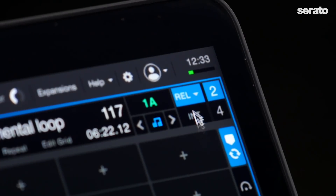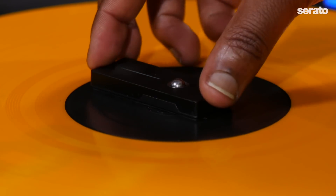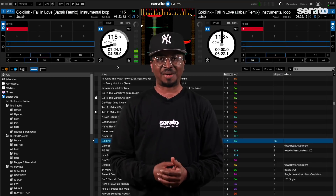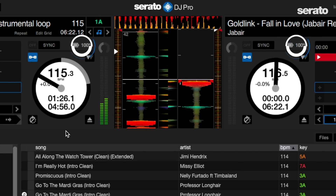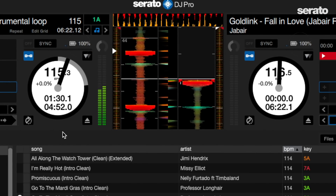In Serato DJ Pro there's a new mode called WIR, which stands for wireless. When selected, you can use FaZe wirelessly to control your decks. There are also some additions with this new integration, including remote battery level displayed directly inside of Serato DJ Pro, so you can see the actual battery life inside your decks.